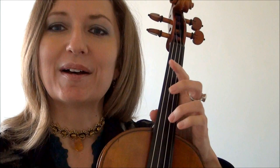That's the names of the strings. Basically the fattest is the G, D, A, and E — here on the highest string.